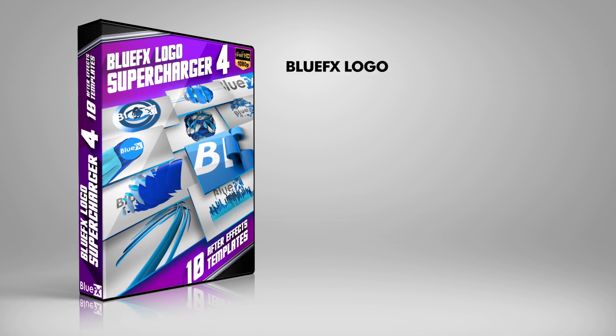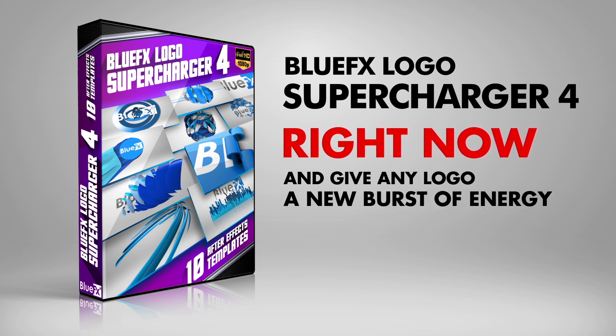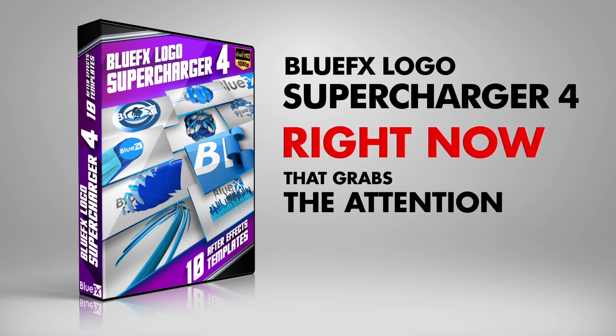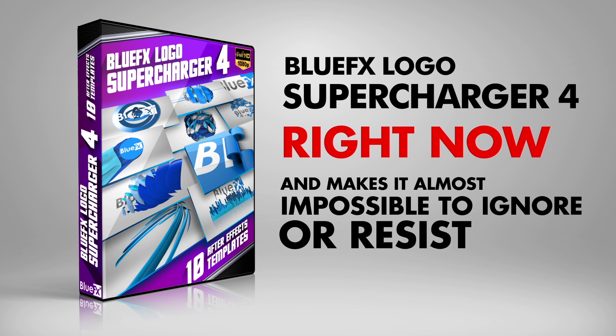So grab Set 4 of the BlueFX Logo Supercharger right now and give any logo a new burst of energy that grabs the attention of viewers and makes it almost impossible to ignore or resist — now that it's firmly implanted into their minds.